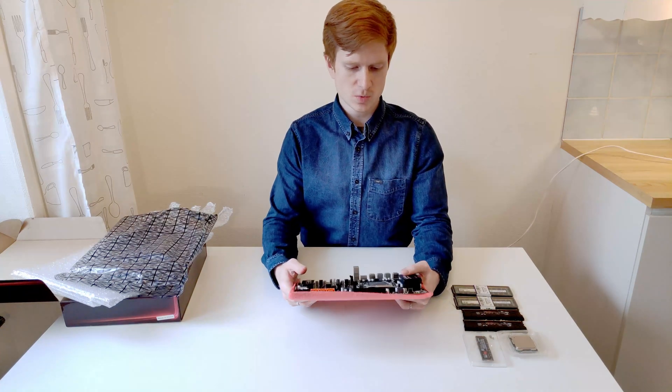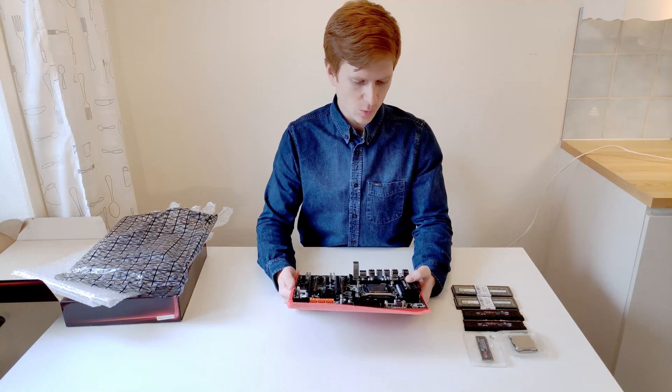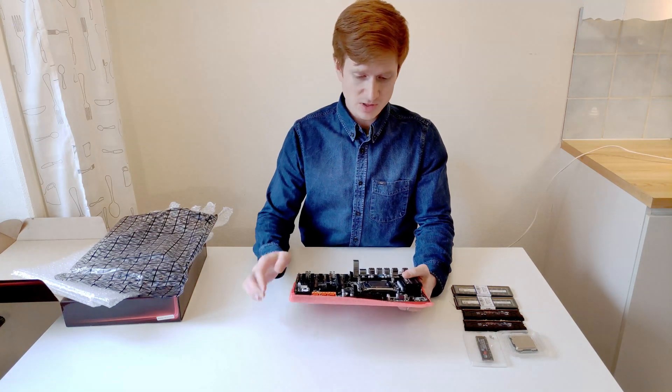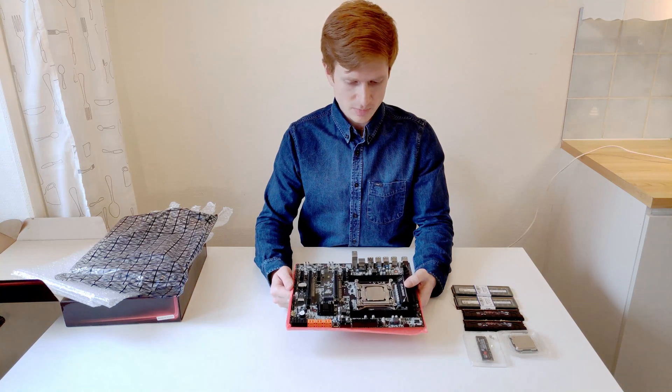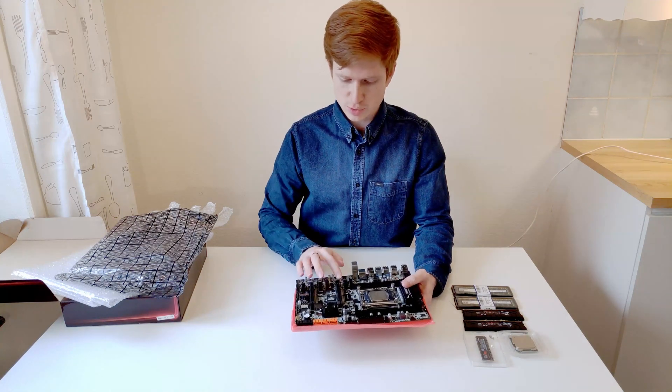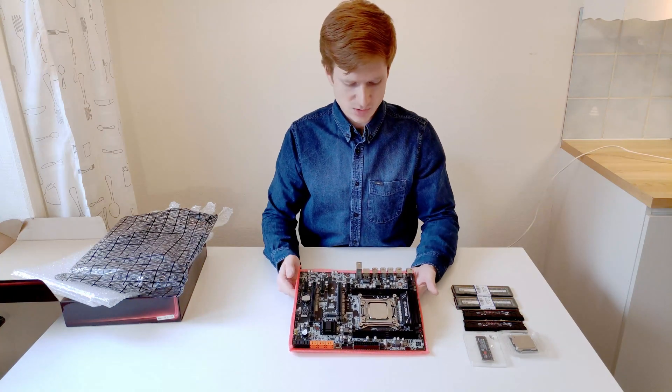On the motherboard we have four DIMM slots for quad-channel DDR4, then we have a 24-pin and 8-pin power supply connector for the motherboard and CPU, two PCI Express x16 slots, and three PCI Express x1 slots.